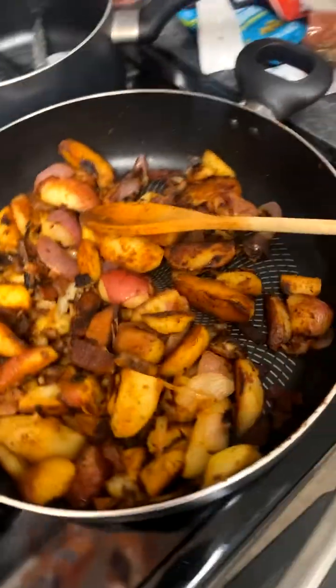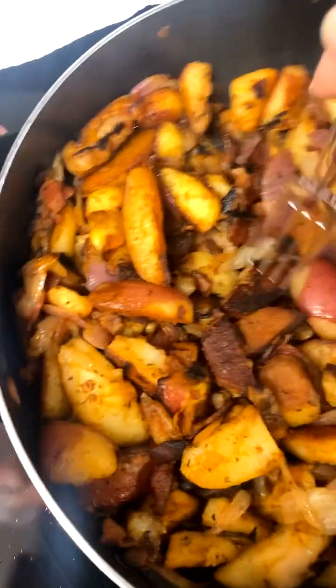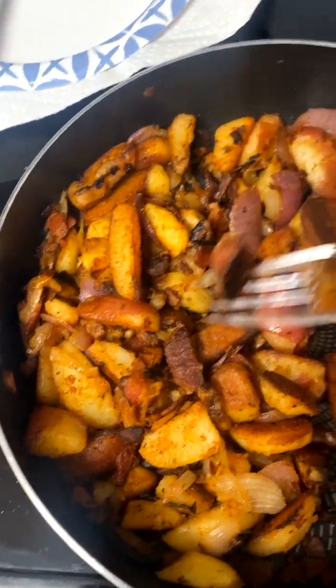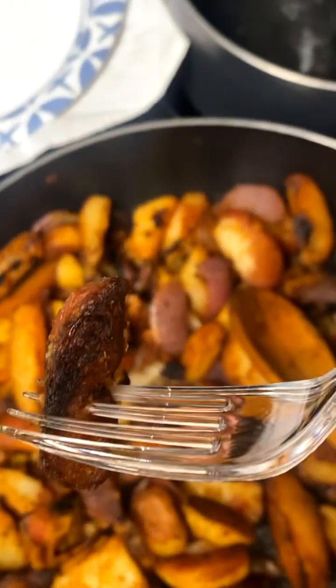All right, so we took them off the fire. It's only right that I give y'all a little taste test. Mmm — that's a little crispy one too. Mmm mmm. Hold up — it's still getting soft, hold on.